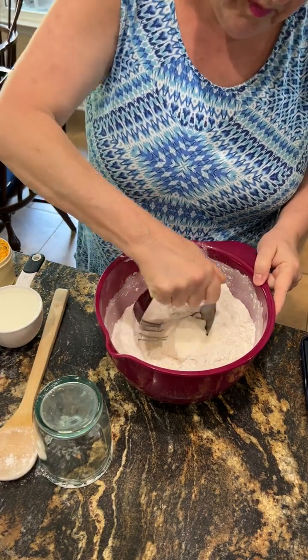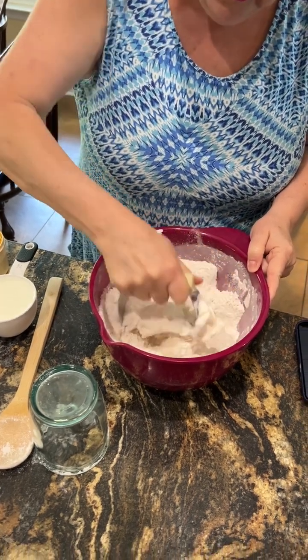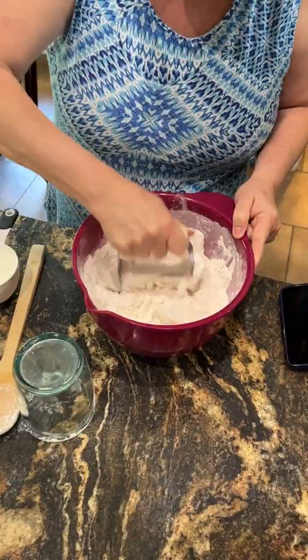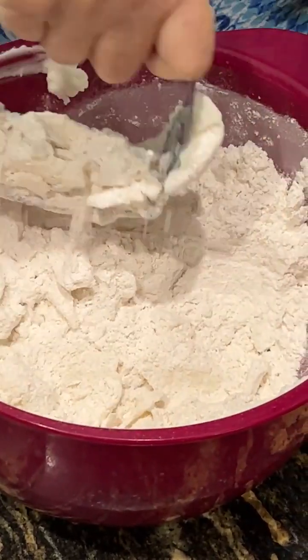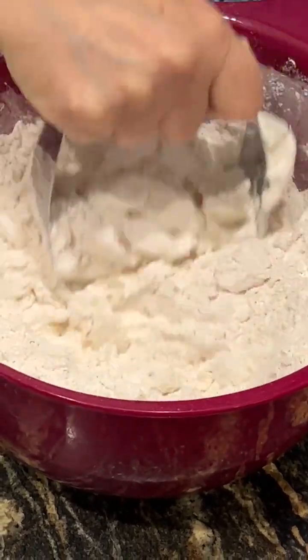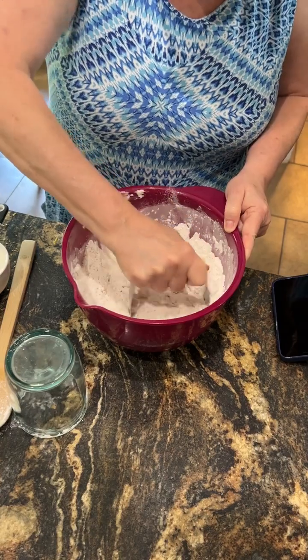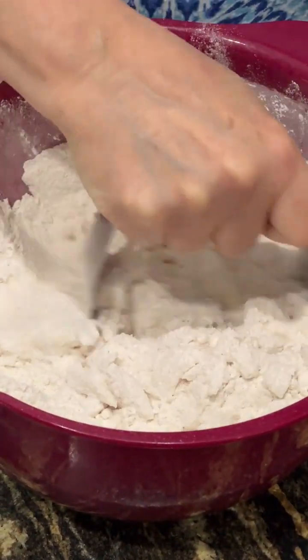Tea biscuits at home back in Nova Scotia — that might be a snack in the middle of the afternoon, heated up with butter, cut in half, heat up with butter. This version is also what a typical strawberry shortcake would be, where you cut the biscuit in half, put the butter on it, then you have your crushed strawberries that go over top and then whipped cream.